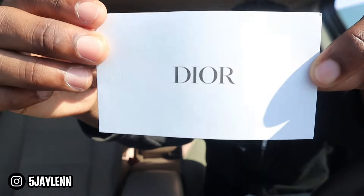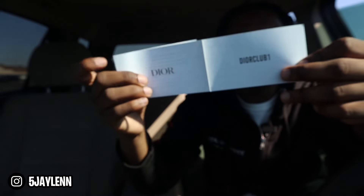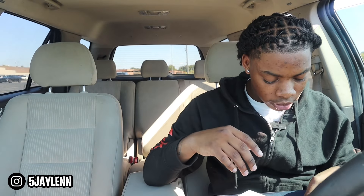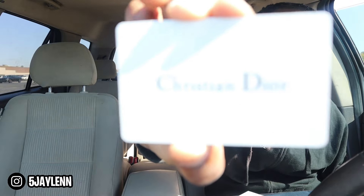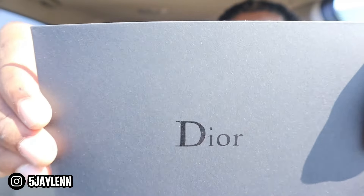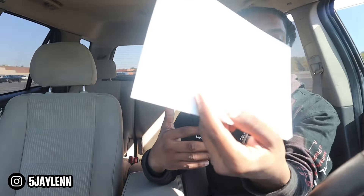First off, we got a Dior card. It says Dior Club One on the back and has information about Dior on the inside. We got a Dior card — we're going crazy right now. We also got a Dior envelope. Their presentation is very up to par, I'm not gonna lie. I'm messing with it a lot.